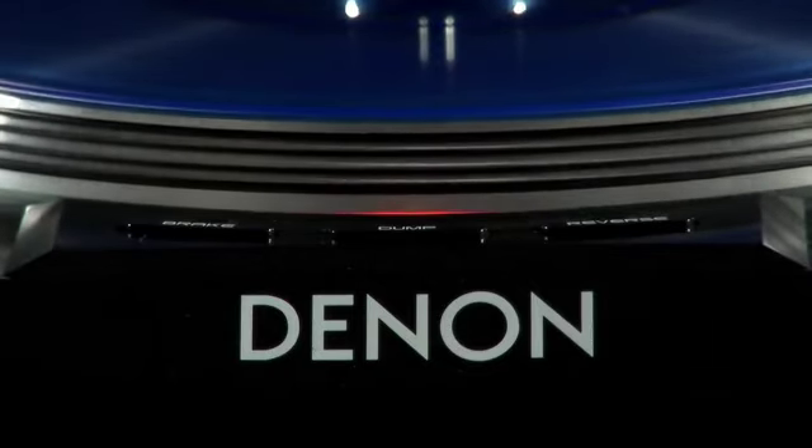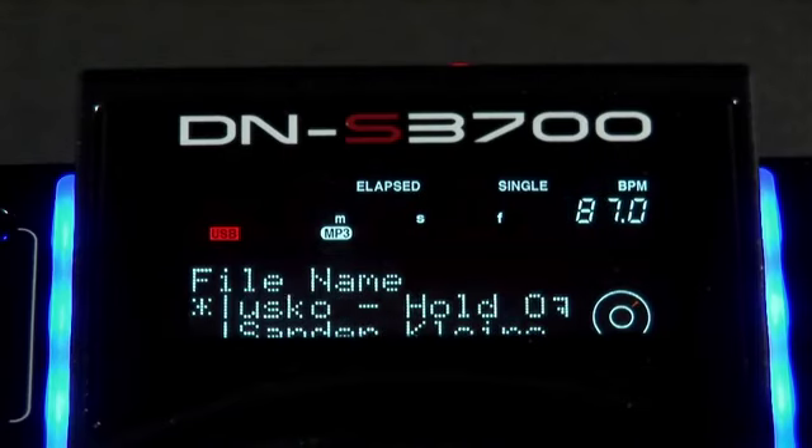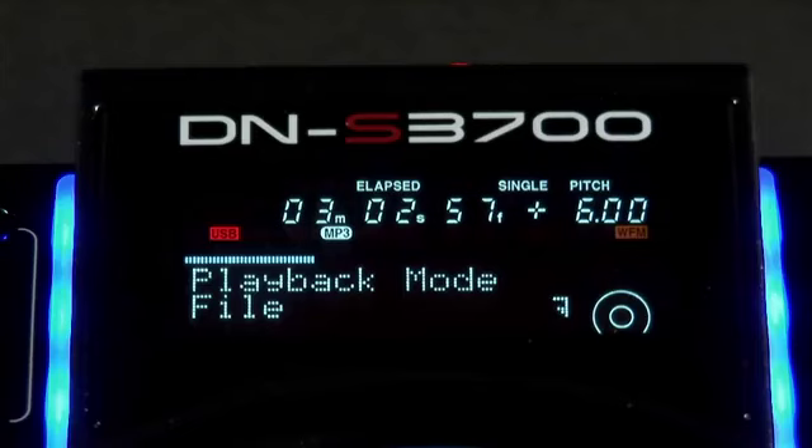The DN-S3700 allows you to browse up to 50,000 individual tracks from an external USB device. Track navigation from multiple media formats is done in a number of different ways. Use the parameters knob to select file playback or playlist playback search modes on the deck.